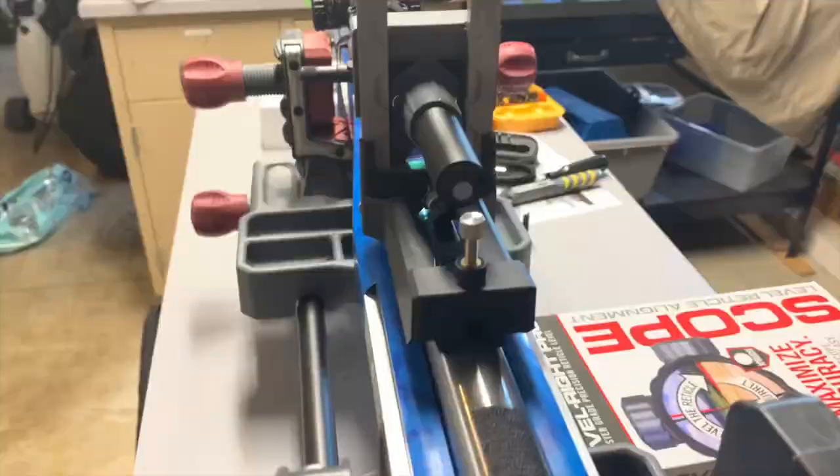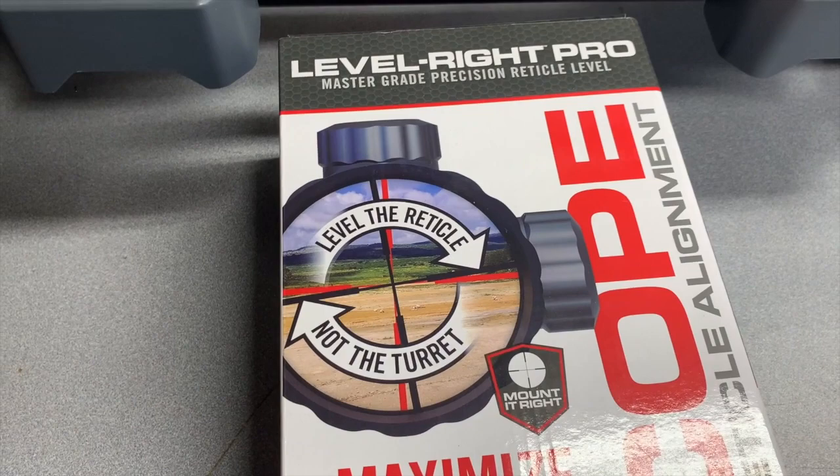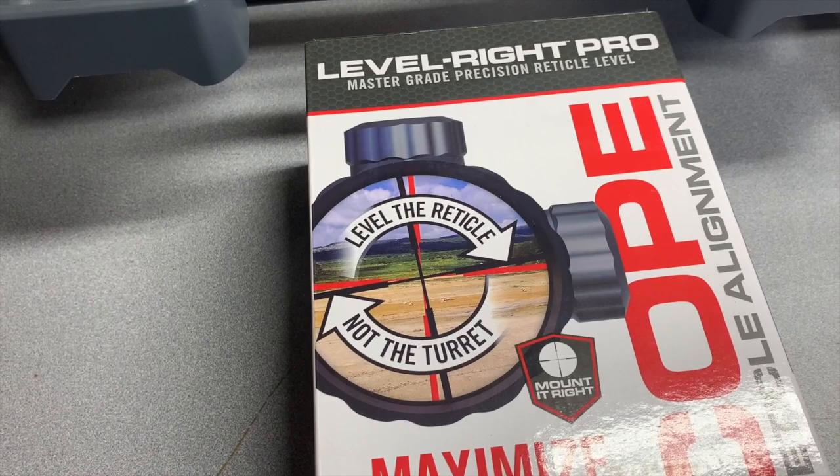At 60 bucks it's not cheap, and depending on how many scopes you mount, you've got to figure out whether it's worth it for you. But I think having a simple, quick way of aligning everything makes it worth the money. If you have troubles or don't have a good system you already use, I would give it a try.